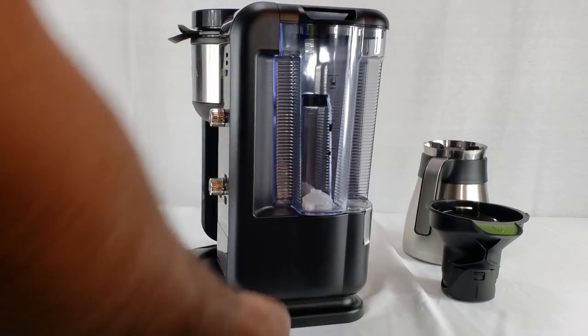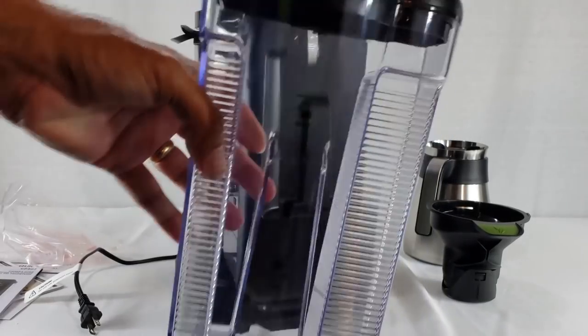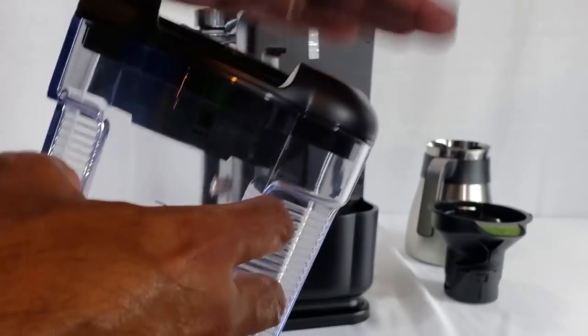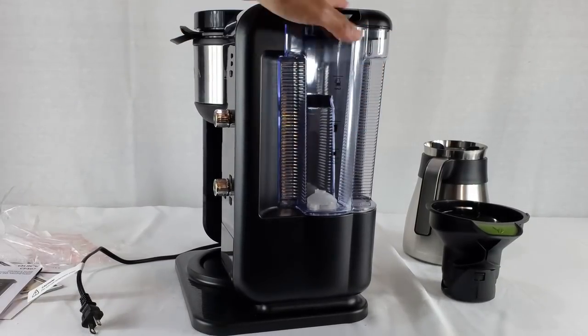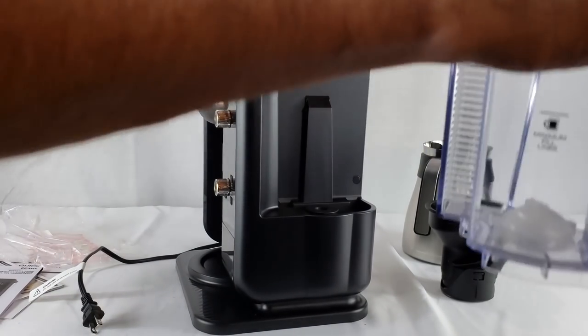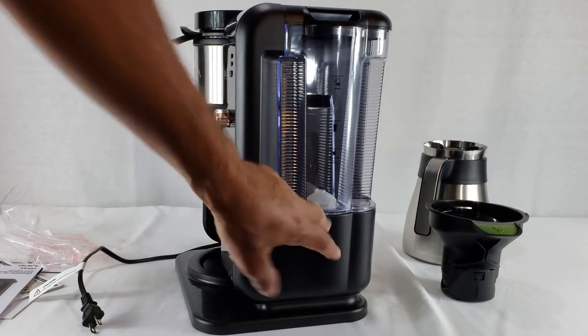Over on this side you can see the water reservoir. It just pops off like that, the lid flips open, and you just pour your water in through the top. The lid also comes off for when you want to clean it out, making it easier. Fill it up to the max line with water, close it up, and it slides right back on. It's easy to grab the way they've designed it — lift it up to empty or fill, push it back down, and there's a nice tight seal at the bottom.